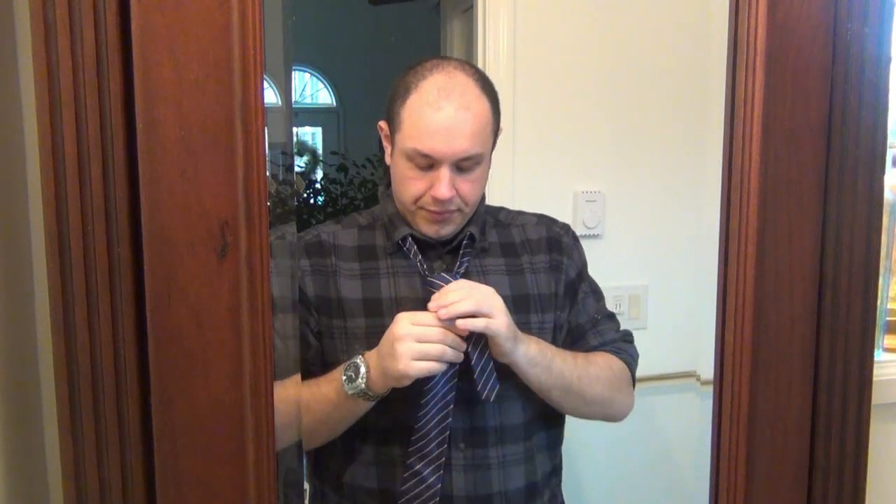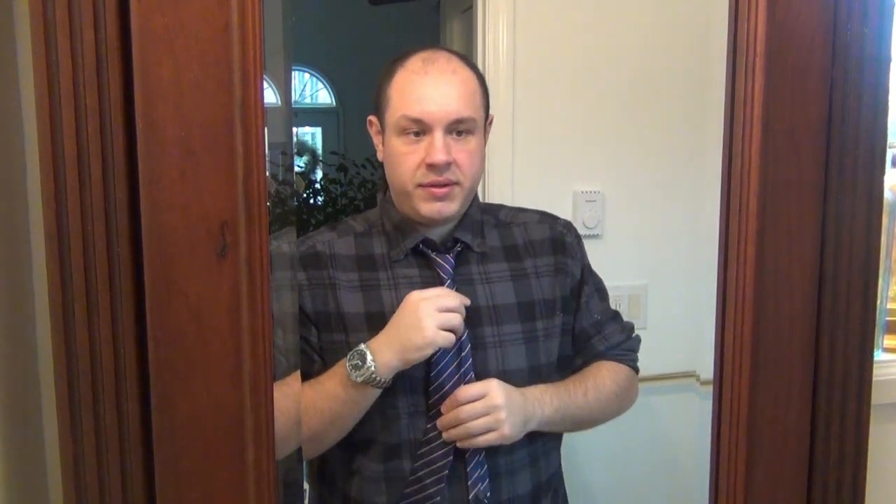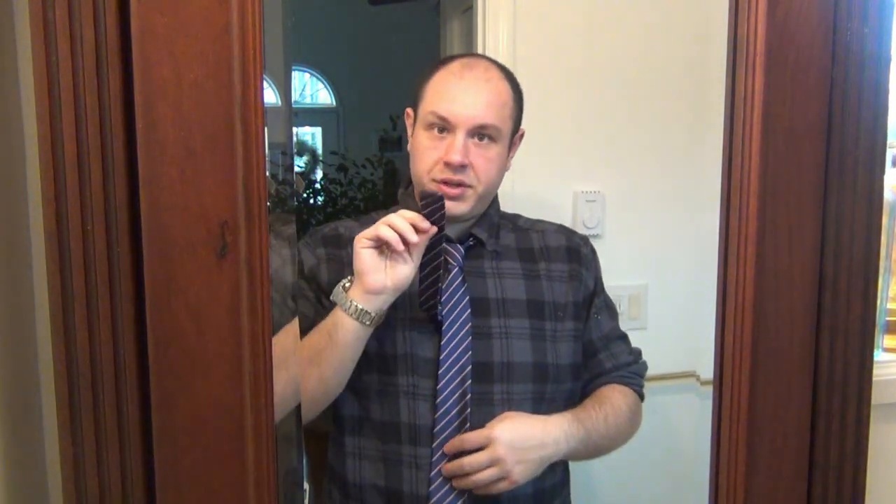Pull it all the way through — you have a loose triangle. Now all you have to do is adjust it. Take the little skinny end behind the knot and pull through, shimmying it so it goes up by the neck. You can flare the triangle out to make it more substantial for a good look. Tinker with it, straighten it up, make it look nice and neat.